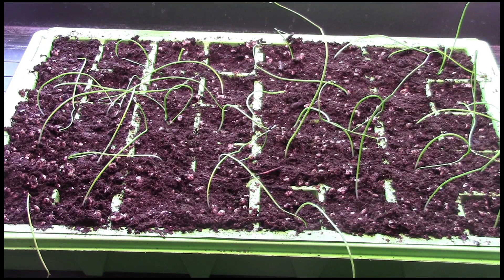The onions are looking a bit floppy because they don't get full light under that dome, so they will straighten up a bit. One thing about them — you really don't have to keep raising the lights, because once they grow up into the lights you can just trim them back with scissors. They grow more up from the base and get sturdier the more you clip them back, so that's the onions taken care of.